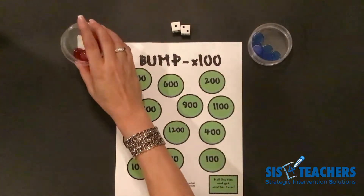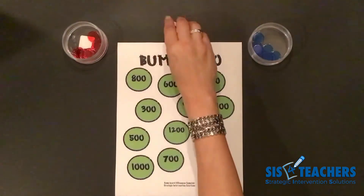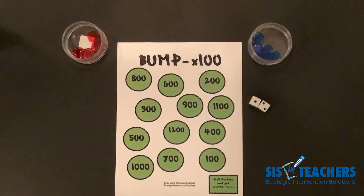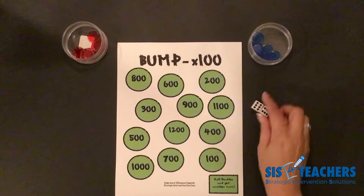Ten counters of each color — my friend has ten blue, I have ten red. We have a set of six-sided dice. In this game, if you roll doubles, you get to go again. We're going to start off by rolling and seeing if we can play this with a level two idea.